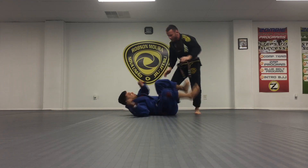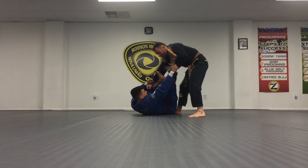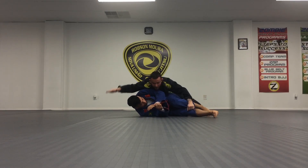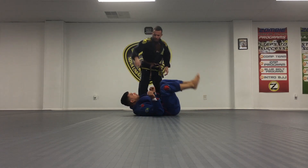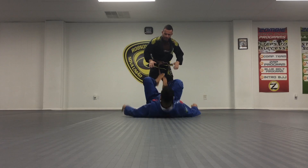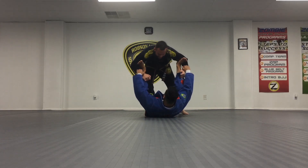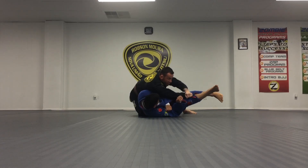We'll look at it full speed: one, two, three. And from here you just come in and stabilize it. So here — open, circle, break, drag.